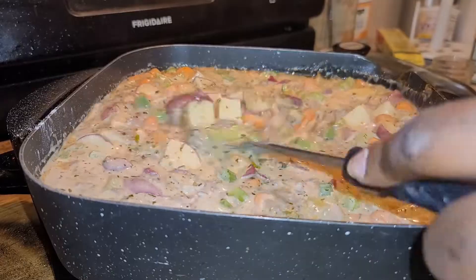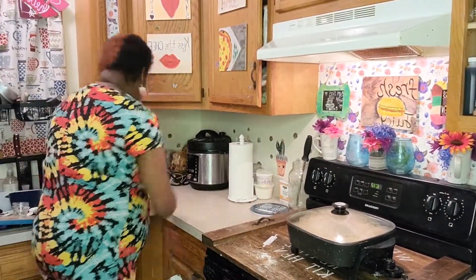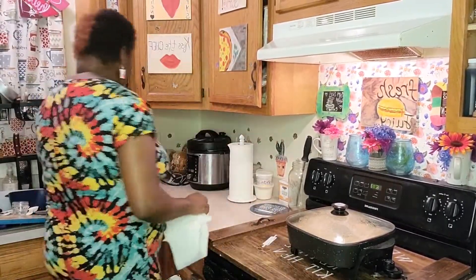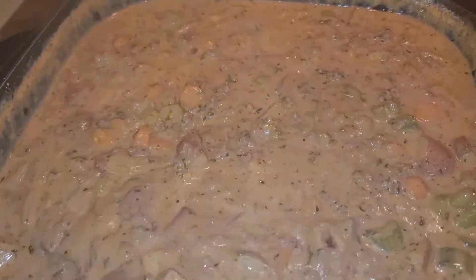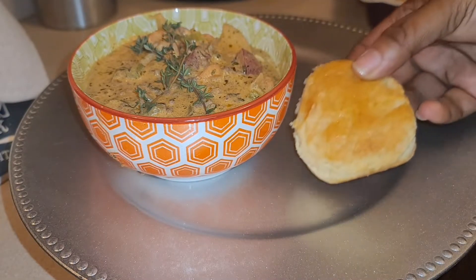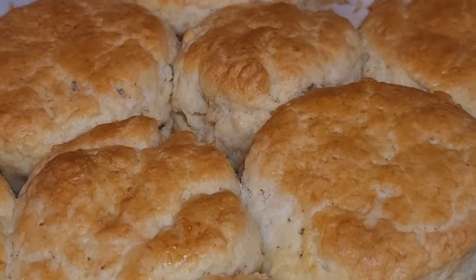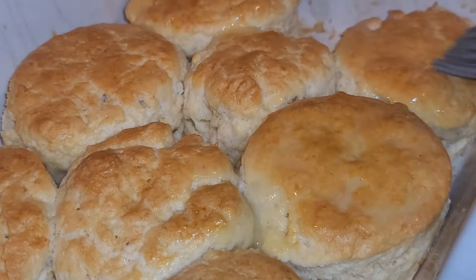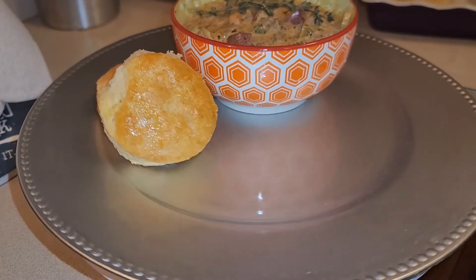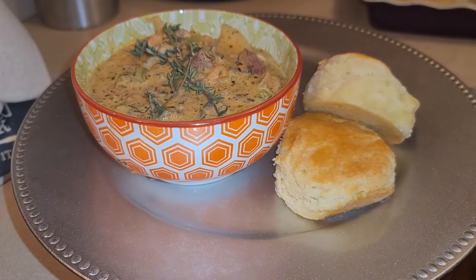We're letting it simmer on medium heat for 20 to 25 minutes, then I got to cleaning — dancing and wiping everything down, and it felt amazing. Here is basically the finished product, and we're getting ready to put this in a bowl with some biscuits. I made some fluffy homemade biscuits — hitting them with butter, garnishing the stew with sprigs of thyme on top to make it look nice and professional. That's it, enjoy! Y'all know what to do — like, share, and follow.